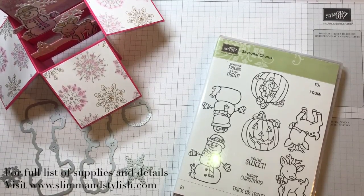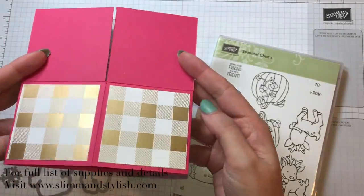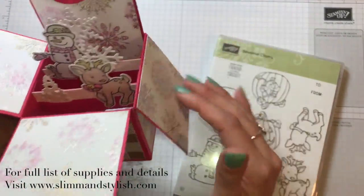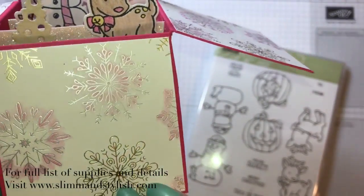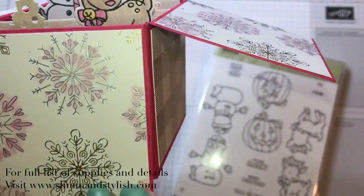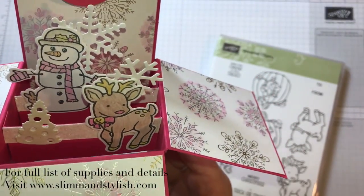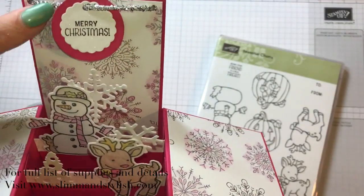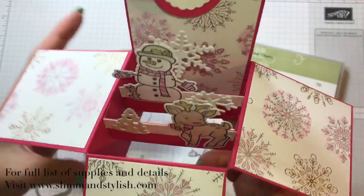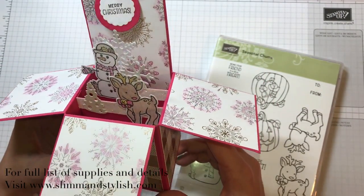Hi there, it's Helen from Slim and Stylish. I'm a Stampin' Up demonstrator in the UK and today's advent tutorial is this gorgeous little box card. I haven't really decorated it on the outside, but when you open it up I've decorated it like this with the Year of Cheer stamps, and I've put a great big dolloping of Wink of Stella all over that for glitter. Inside I've used glimmer paper and the Seasonal Chums stamps and tags set. I've used tinsel here with a little hanging tag, so I'm going to show you exactly how to do it, but firstly I'm going to give you an apology.